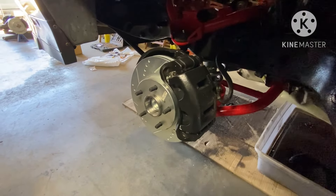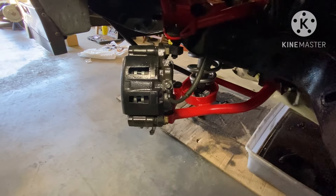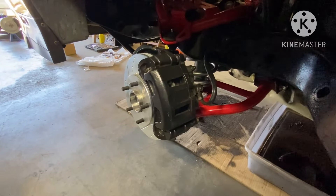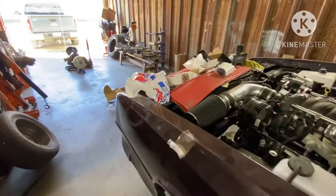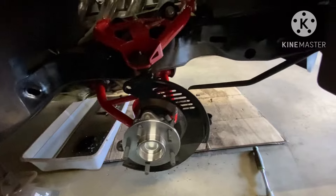Went ahead and got that installed. Brakes, man — this car's been fighting me, gang. Got the coilover installed on this side, put a little anti-seize on the coilover, put the little thrust washer in between, got everything set up nice and pretty. This side here I'm still trying to get everything squared up.